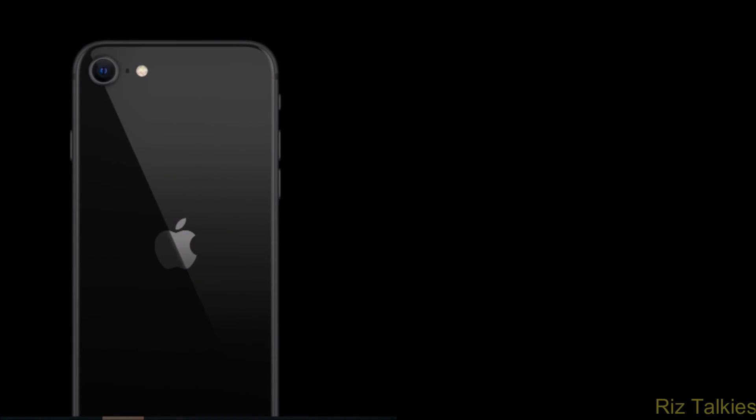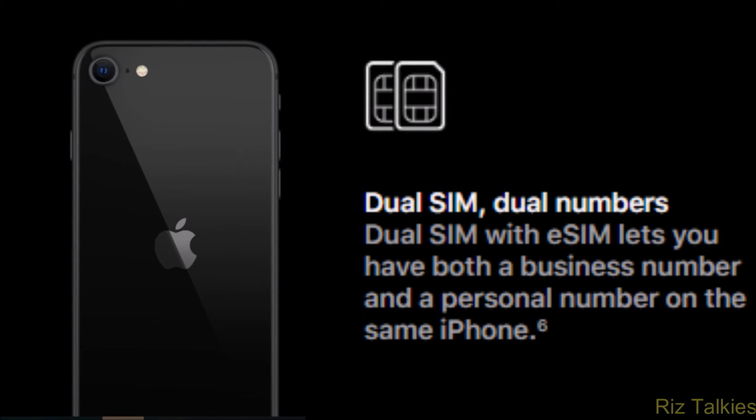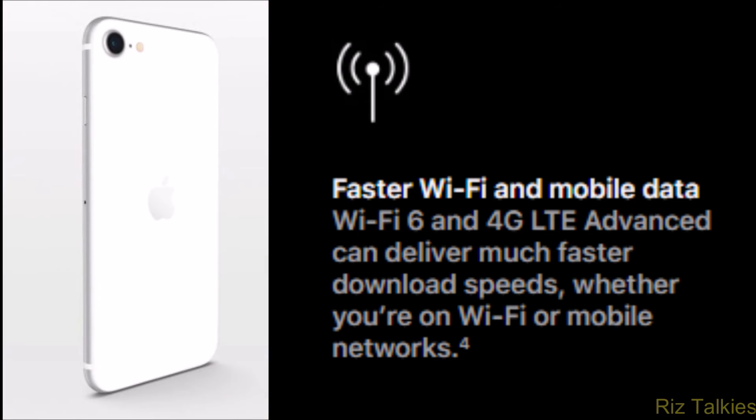This phone allows two different phone numbers to be used at one time. Dual SIM functionality is enabled through one physical nano SIM and an eSIM, which is available in many countries around the world. The iPhone SE supports Bluetooth 5.0, offering longer range, faster speed, and larger broadcast message capacity. It also supports Wi-Fi 6, the latest Wi-Fi protocol, which allows downloads up to 38% faster than the existing Wi-Fi series.